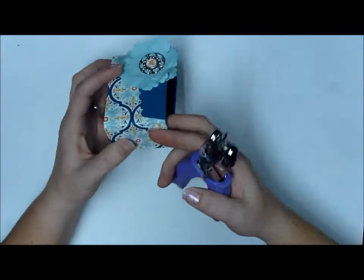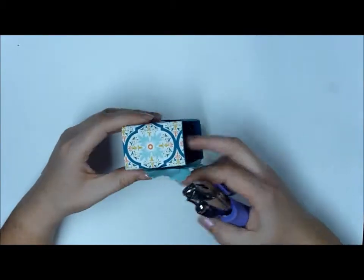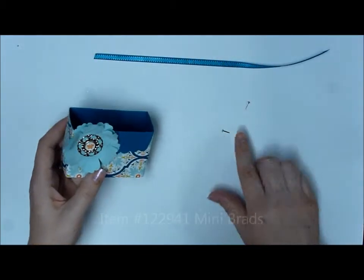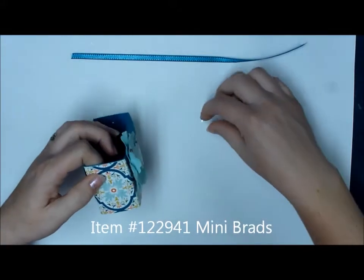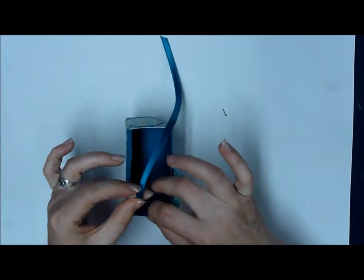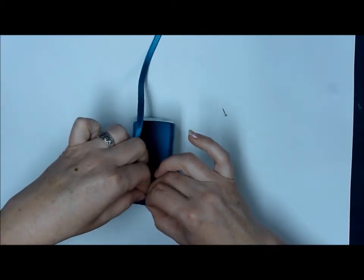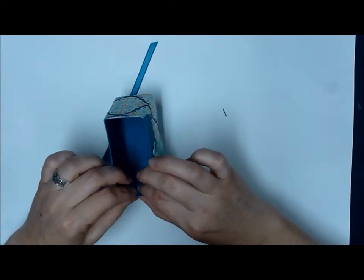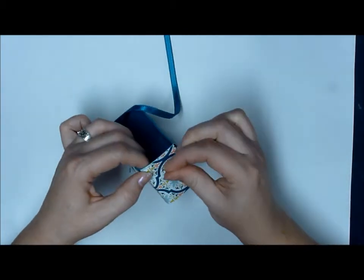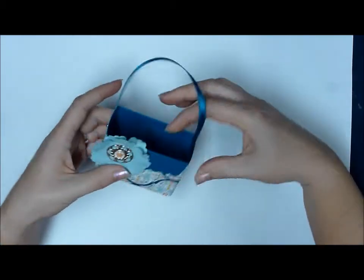The last thing I'll do is punch holes in the sides for my ribbon handle. For my ribbon handle, I'm just going to use these mini silver brads. Stick one through the side, and then that pretty easily pokes right through the ribbon. Open that up on the inside, do the same thing on the other side. And that's all there is to it!